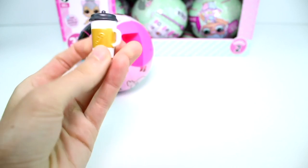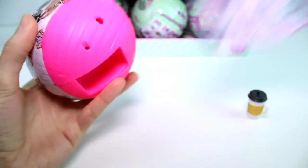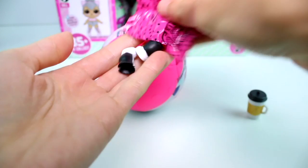Oh, fancy! So there's a little bottle. And then we've got to get the shoes out. The zipper strips are so much better this season. I can see they stuck with the same color theme for the balls. I think last time we had dark pink, light pink, and blue, and then gold for the special ones. Look at these shoes, guys!